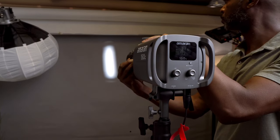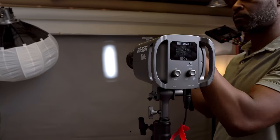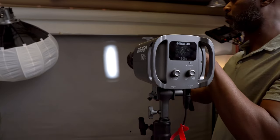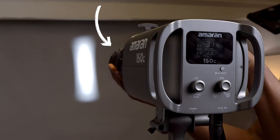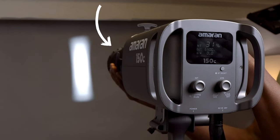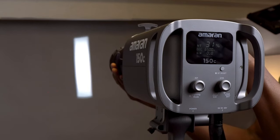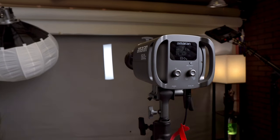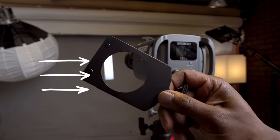Now let's see what happens when we adjust the lens. By moving the lens in and out, we can change the edge quality of the light. Starting with the lens pulled back, we achieve a soft, diffused edge ideal for subtle atmospheric lighting effects. As we push the lens forward, look at how the edges become more sharp and crisp — perfect for creating defined patterns and adding more dramatic flair to your scenes.